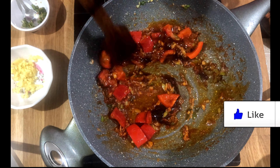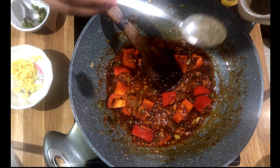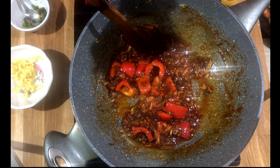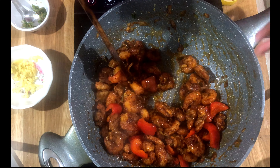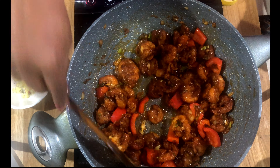Mix well. Add some pepper powder, a little bit of salt, and some pepper or pineapple. Mix well. Let the prawns absorb all the sauce. Mix well and let the prawns absorb all the sauce. Turn up the flame now.